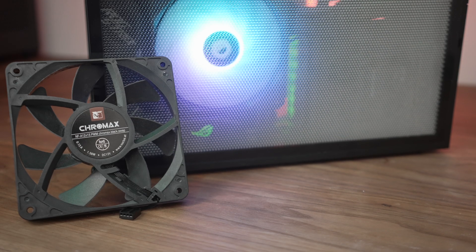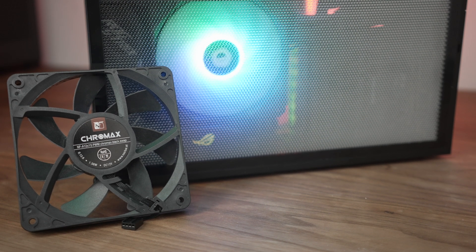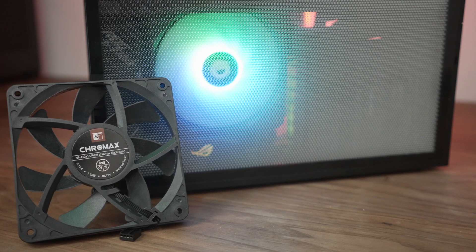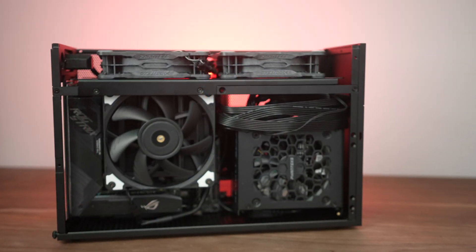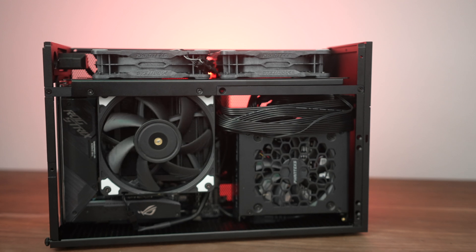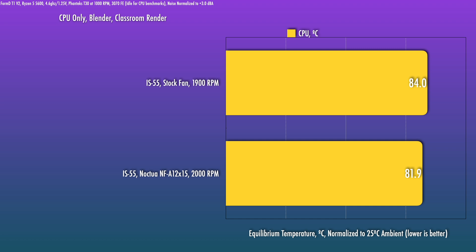So if you replace the fan on the IS-55 with a Noctua Slim — and I only tested it with the IS-55, since in the past swapping the side fan didn't seem to be worth it — you can squeeze just a little bit more performance out of it, but it's not really significant. I think for the ID cooler you do get quite a decent amount, although you are still limited by the size of the heat sink. So that's worth considering.